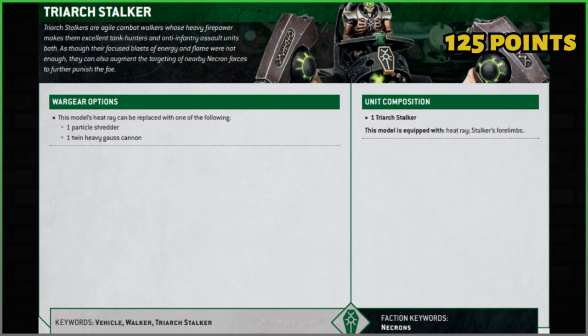The model comes equipped with the Heat Ray and the Stalker Four Limbs. You can swap out the Heat Ray for the Particle Shredder or a Twin Heavy Gauss Cannon. Worth noting: it's 125 points — in ninth edition it was 110, but you had to pay for the wargear. The most expensive wargear was the Twin Heavy Gauss Cannon at 15 points, so it's effectively the same cost. As for keywords, it is a vehicle and a walker. Previously it was a Dynastic Agent and didn't get all dynasty abilities — that's no longer a thing.